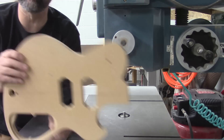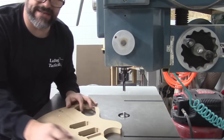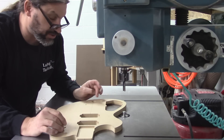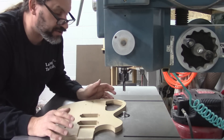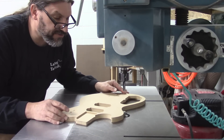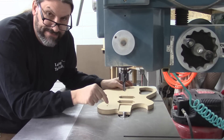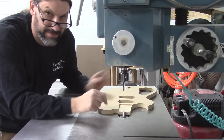Let's say you had a guitar template like this one and you wanted to do the outline of the body on your pin router. You would attach the piece of stock to this — you can use screws, double-stick tape, masking tape and superglue, or whatever you want to use. The idea is that the piece follows the outline of the template and the cutter transfers that same shape onto the actual lumber.